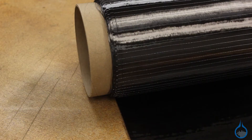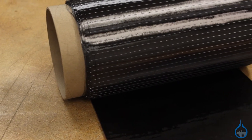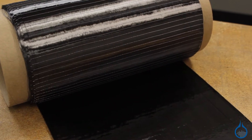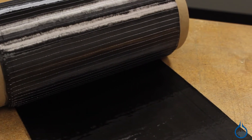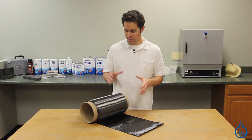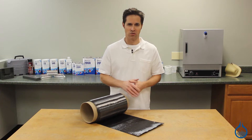This four ounce standard modulus fabric is part of our unidirectional carbon fiber offering. It is used as a reinforcement for lightweight parts with outstanding longitudinal strength. We offer several weights in this style of fabric, and this four ounce is at the lightest end of that spectrum.